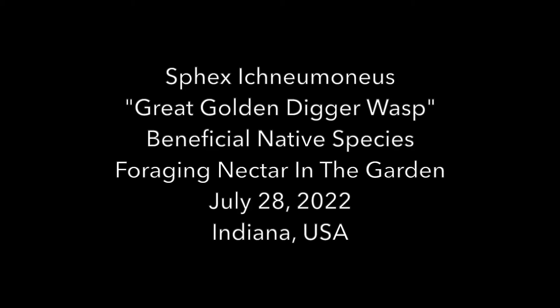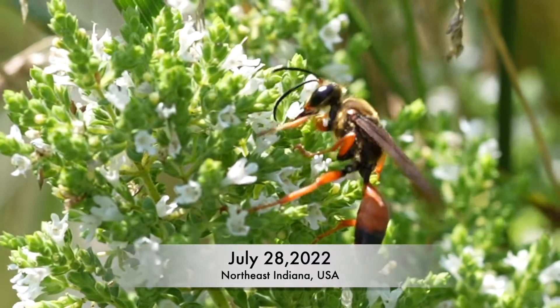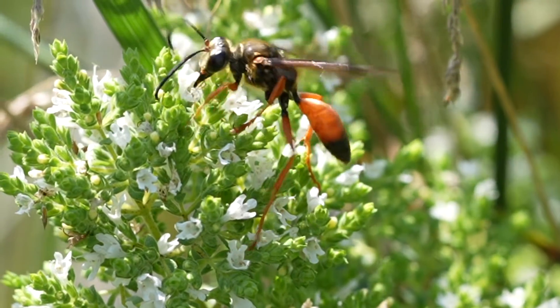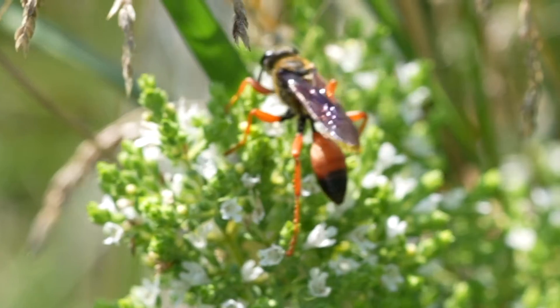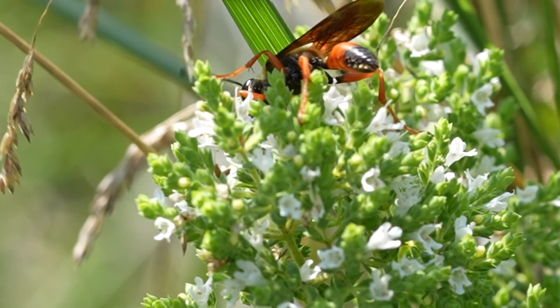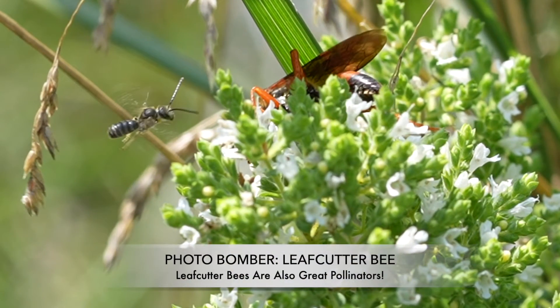The wasp we feature here today — we're not sure if it's male or female, so if you happen to know that, please leave it in the comments so we can all benefit. This is a native species in North America, a good pollinator, and a good biological control agent, which means it feeds its larvae with insects that are often considered to be pest insects, so it's good for your garden and helps keep the local insect population under control.